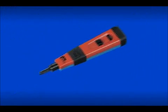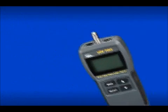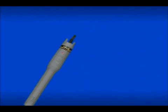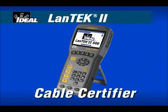Ideal Industries continues to set the standard for innovation, performance and quality with our full line of installation and testing products for the Low Voltage Datacom Contractor. For local area network cable certification, the Ideal Landtech 2 provides the best speed, performance and value.